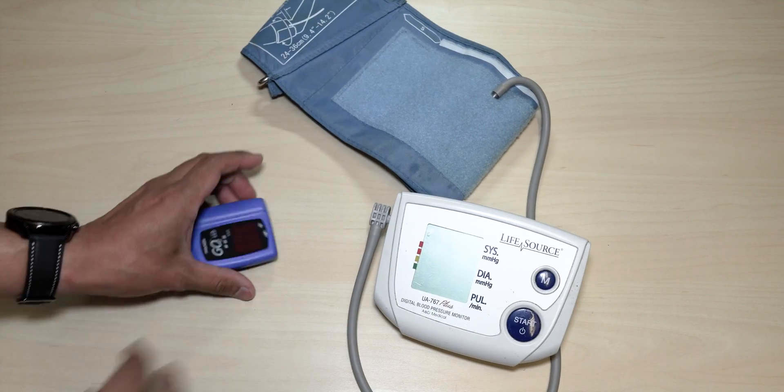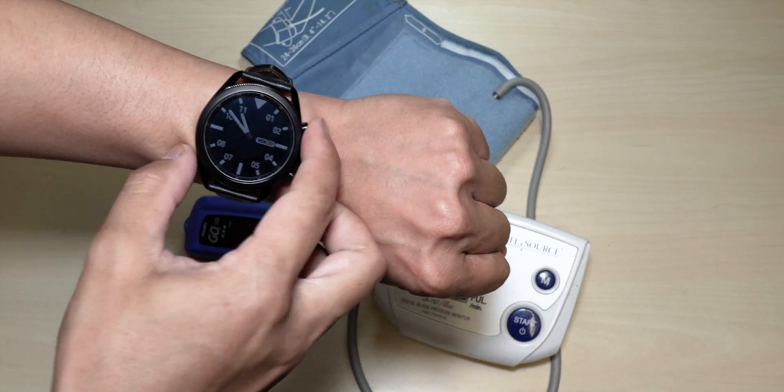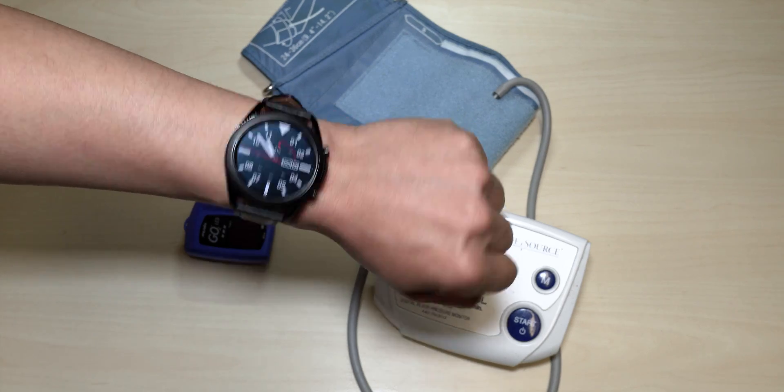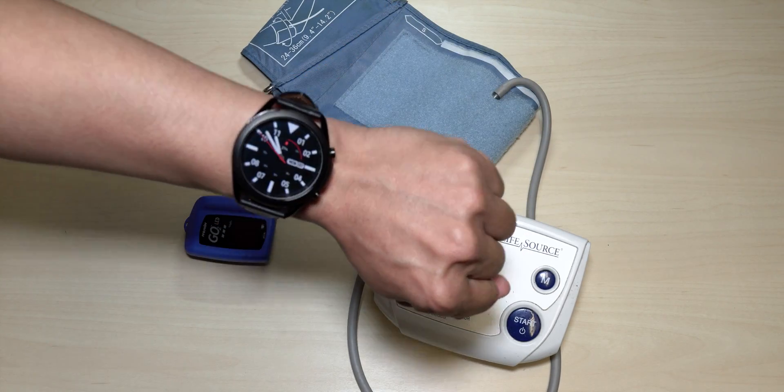Hey guys, it's Ulam here again, your tech guide. In today's video we are going to be checking out the blood pressure, the oxygen saturation, and the ECG on the Samsung Watch 3. We're going to find out if these tools will be accurate compared to the reference instruments I have here.